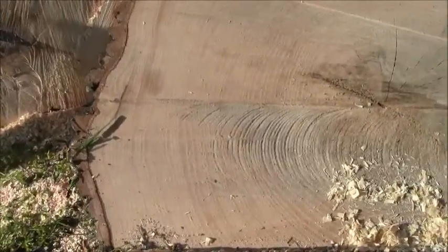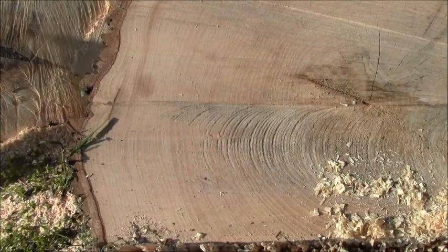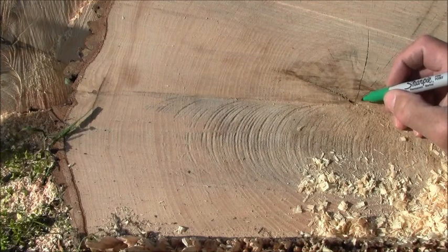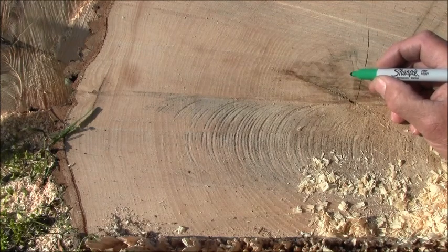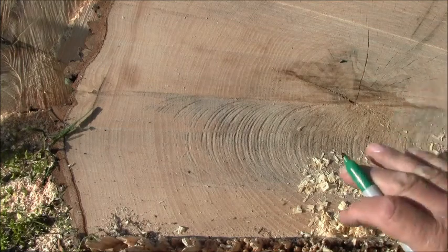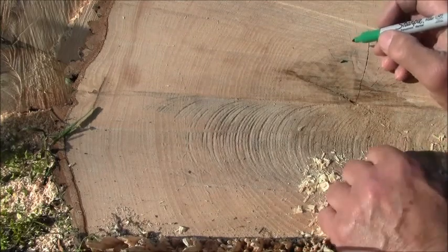Let's see about how old this tree is — I'm guessing about 80. So there's one, two, three, four, five, six, seven... these are hard to see... seven, eight, nine, there's a big one, ten. There's ten years. This is the bottom looking up into the tree, just above the stump.